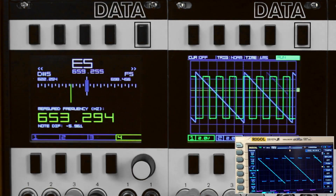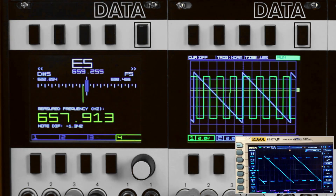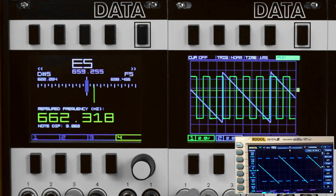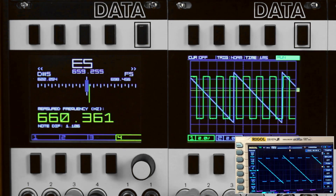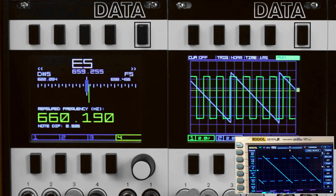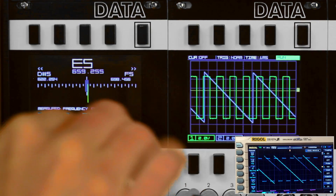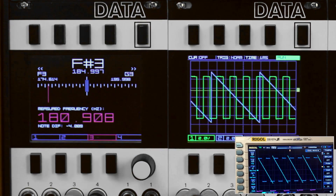Now let's take a look at the Data's tuner program. Here we have a square wave from the Dixie 2 and a saw wave from the Tip Top Z3000 going into channels 1 and 2. See how the nearest note and its frequency is shown in the middle of the tuning bar with the next notes on either side, while the measured frequency is shown in large numerals below. We've got the Dixie at E5; now let's switch to the Z3000's channel and tune it to E5.